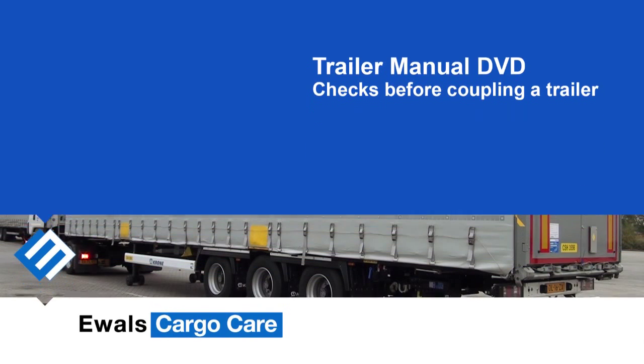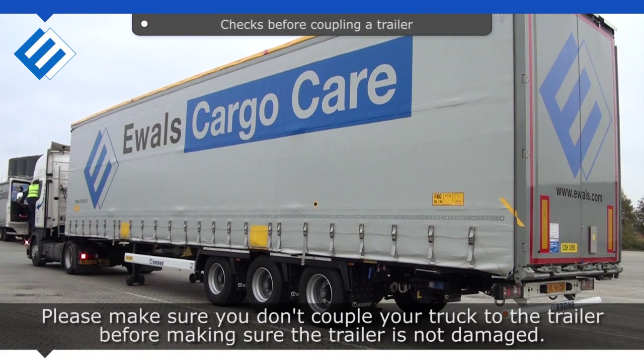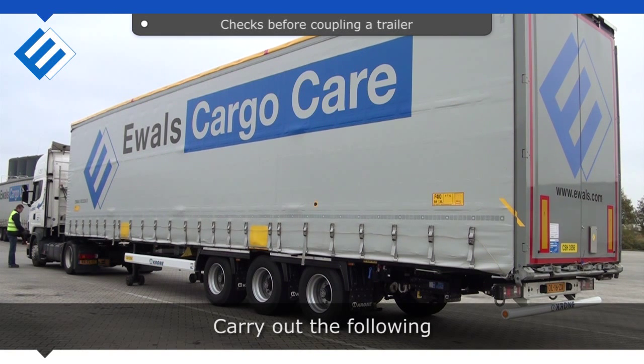Checks before coupling a trailer. Please make sure you don't couple your truck to the trailer before making sure the trailer is not damaged. Carry out the following.